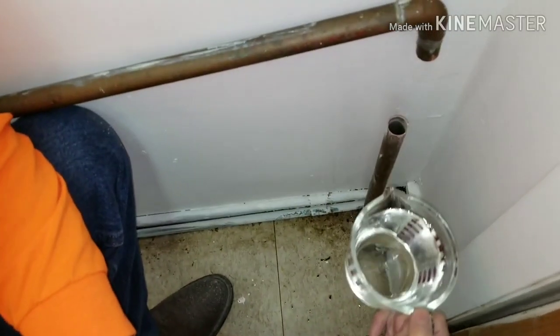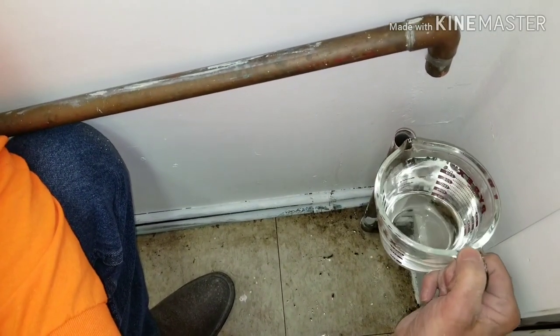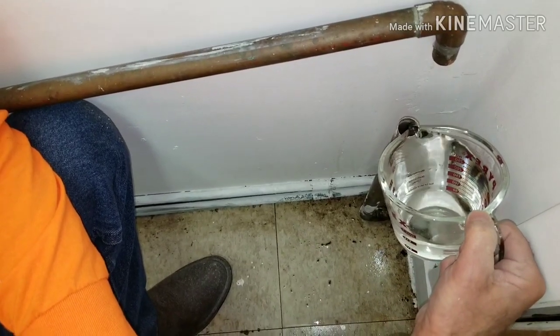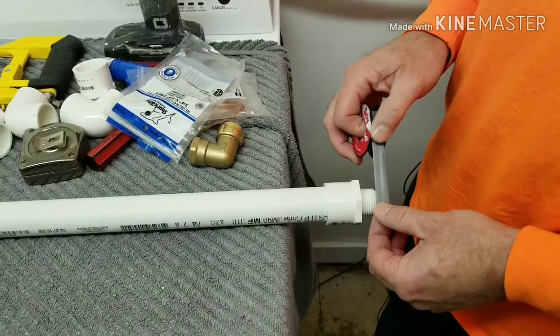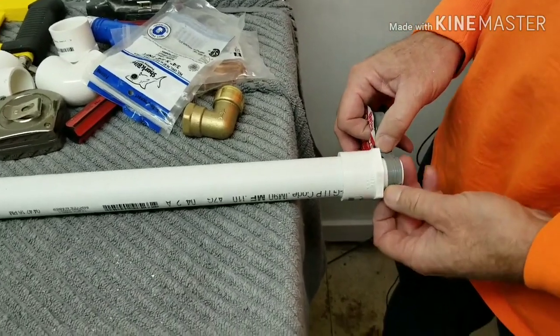We added some water to see if it fills back up or is flowing freely. We added some liquid plumber and some boiling water and used the shop vac on exhaust and blew through it. It is still slow but it has improved. So we are going to build from this point and hope the pressure from the washer will push through.